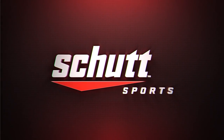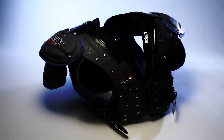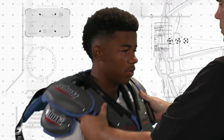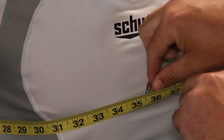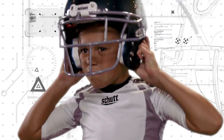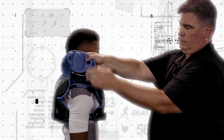Thank you for choosing Schutt Sports for your new shoulder pads. Schutt Sports is one of the leading protective equipment makers in the world, setting the standards of performance with advanced technology and innovation. Schutt Sports is driven by the relentless dedication to the player. Properly fitting your shoulder pads is an important component to getting the best performance from your pads.